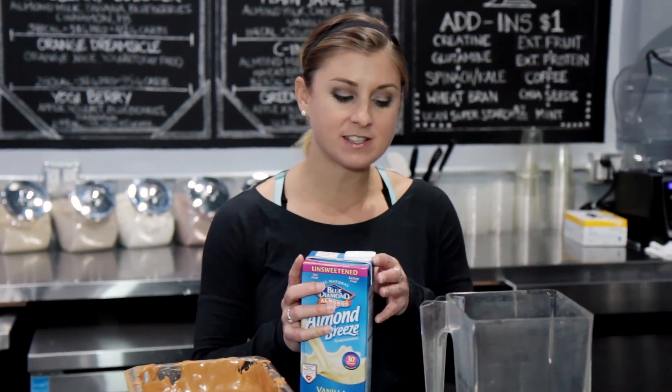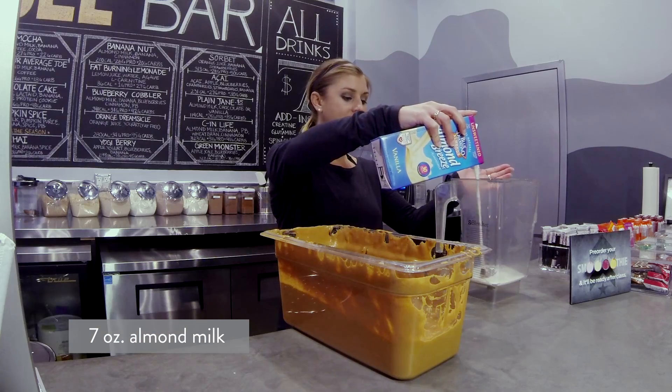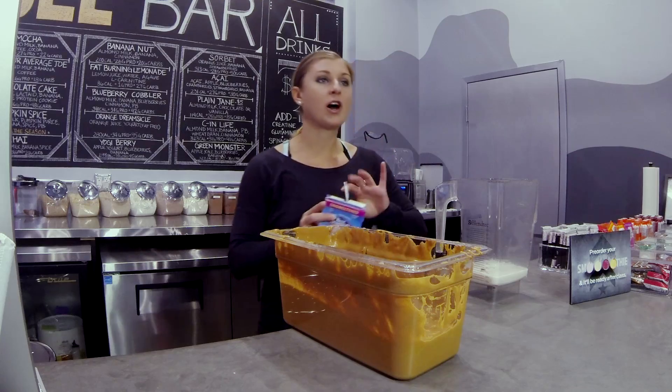So to start, you're going to need 7 ounces of almond milk. You're just going to place that inside your blender — 7 ounces, a little bit less than a cup. A cup is 8 ounces. There you go.